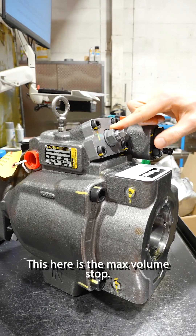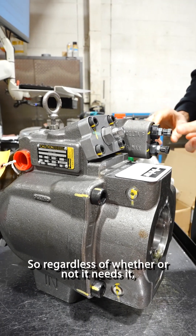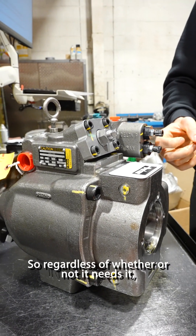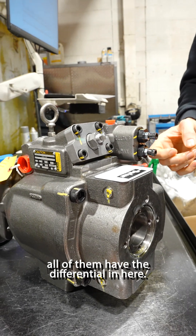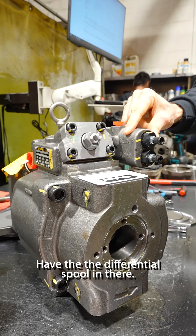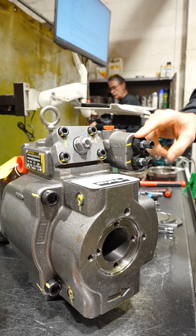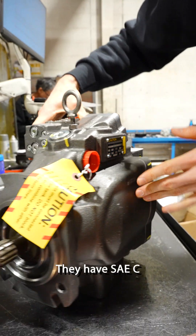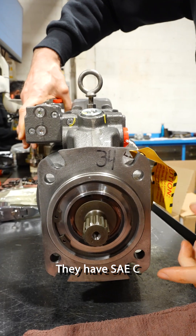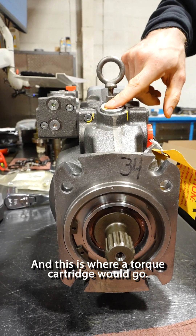This here is the max volume stop, the controller. So regardless of whether or not it needs it, all of them have the differential spool in there — the top one here. So even if you just have a standard pressure comp, which would not need this, it still includes it. They have a SAEC four-bolt mount, and this is where a torque cartridge would go.